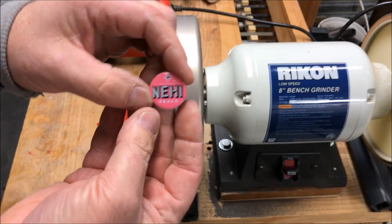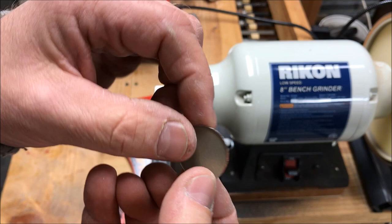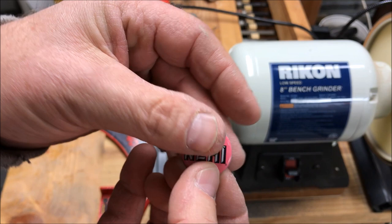I feel pretty good about that. It's nice and round. There's still just a little bit of a lip, but what I'm going to do is use a couple pieces of Corian. I'll put this between the Corian and then use a vice and squeeze it, and that will make it perfectly flat.